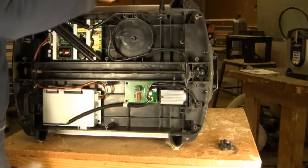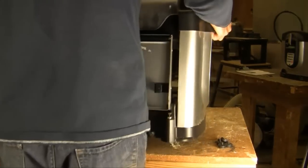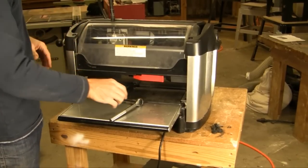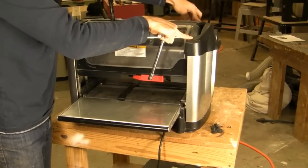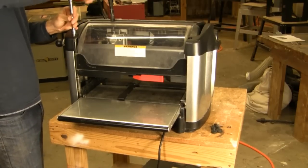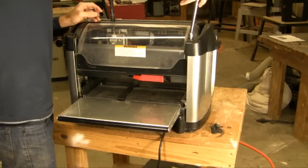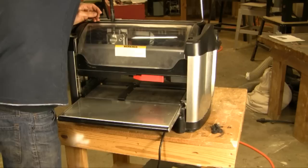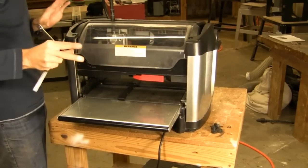Now we're going to go ahead and flip the machine back up gently. Once the machine is back up on its feet, we're going to start by loosening all four of the top bolts on the corner post. We just need to loosen them just slightly — maybe a revolution and a half of each bolt. We don't need to remove them, just loosen them so that the top of the side panels are free to move.